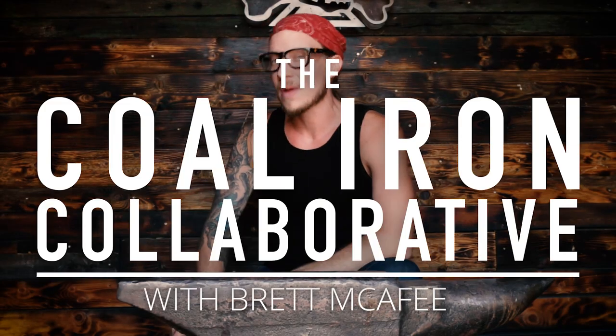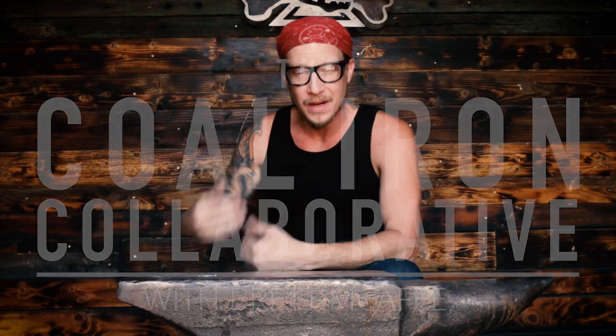Hello, ahoy, and welcome back to another episode of the Coal Iron Collaborative. I am Brett McAfee, otherwise known as Spill and Spade 13, aka El Capitan.